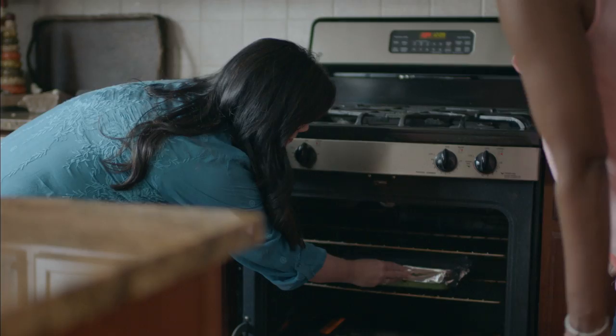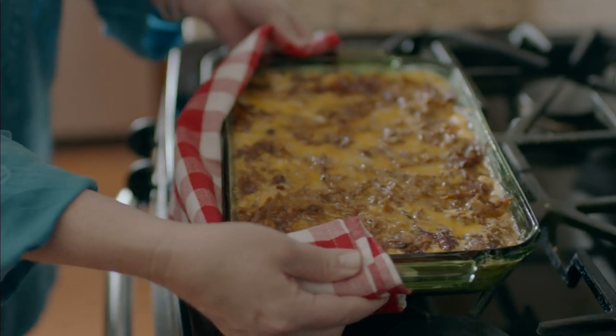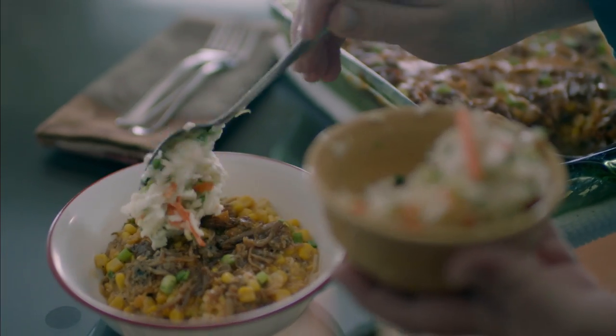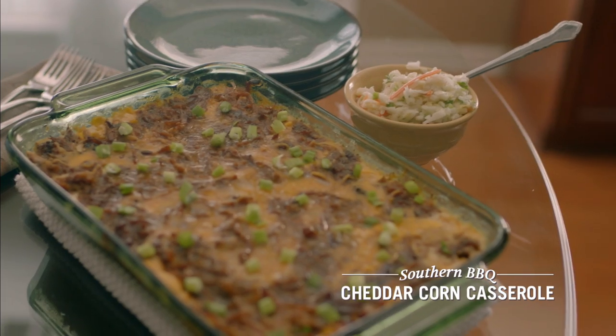Put it in the oven and bake it, and then we're gonna top it with that good old southern coleslaw. It takes that classic corn casserole and just gives it some more oomph for the one dish for supper. I'm Robin Stone in Atlanta with the Dooley family, bringing a little southern charm to cheddar corn casserole.